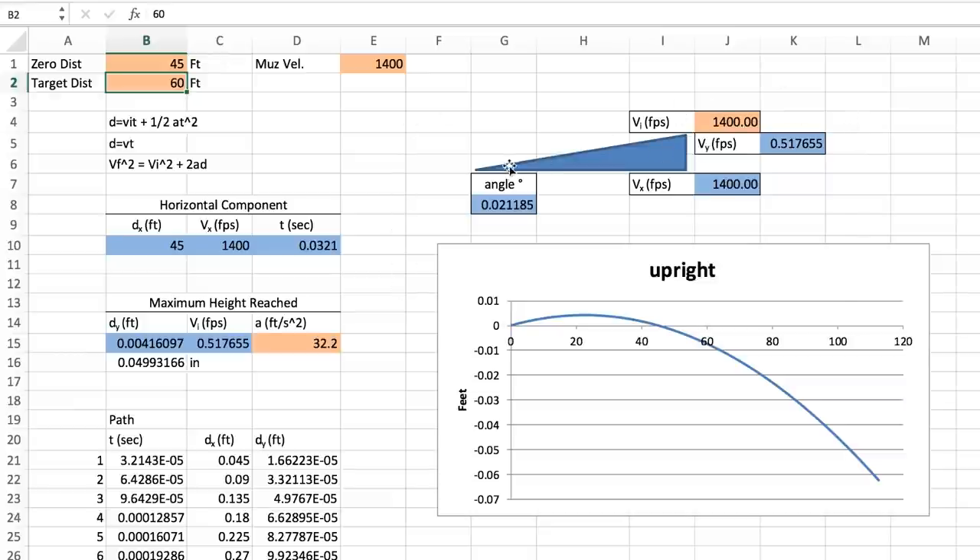Notice over here, this triangle represents the physics decomposition. I input 1,400 fps and break that into a horizontal component and a vertical component. The vertical velocity is only a half of a foot per second. The horizontal rounds up to 1,400 — it's so close in that case. That is a look at a few different velocities and zero distances, and you can see the effect on the target.